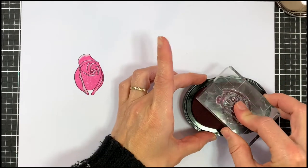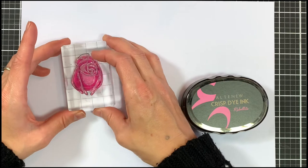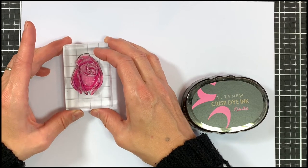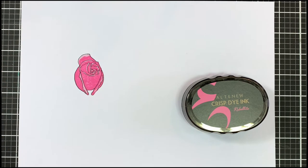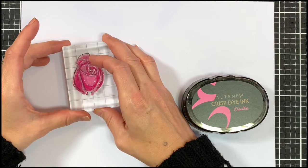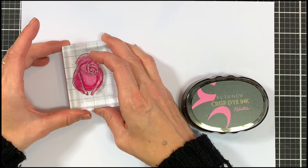With A4 I'm going to do the same thing. I'm going to ink this up in rubelite and once again I'm going to focus on that lower portion and those lines that are at the bottom. And once I'm happy with the placement I can just press it down.